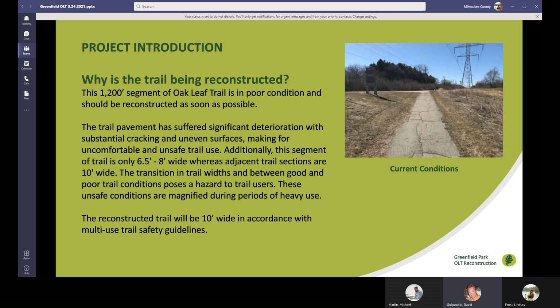What we're planning to do is reconstruct this trail so that it is 10 feet wide. This is going to be in accordance with the Wisconsin Bicycle Facility Design Handbook, which is the new standard that all Milwaukee County trails are built to, and so we're going to be reconstructing this trail to meet those requirements.